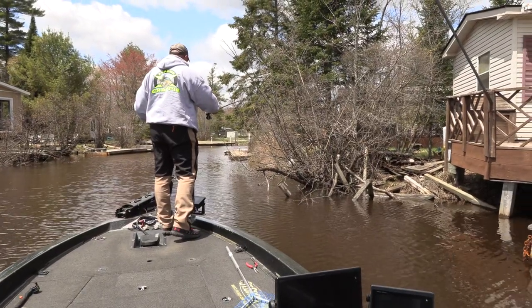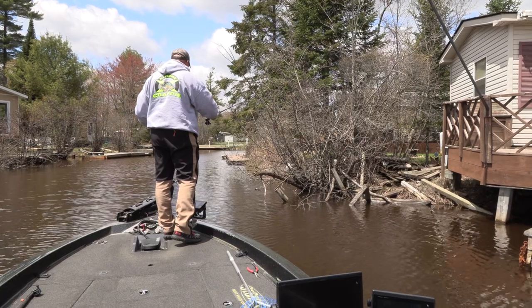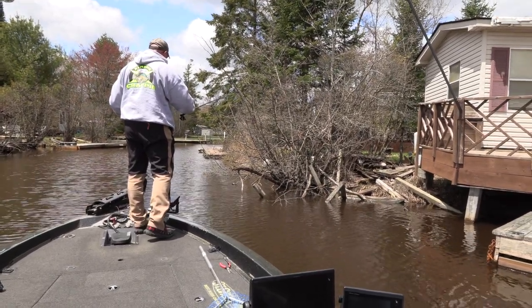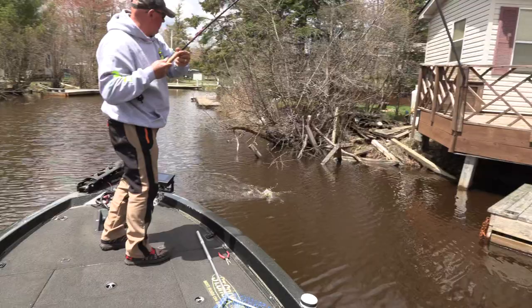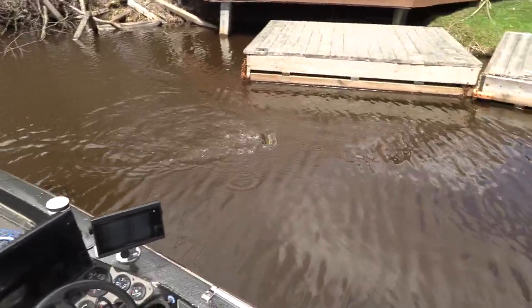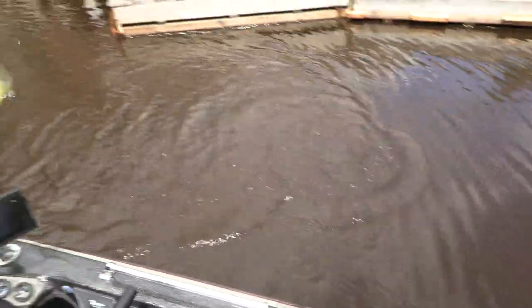Keeping it high, teasing them. I'm making them come up. They think it's a pin minnow. I'm about three inches below the surface. Look at that — zigzagging around.